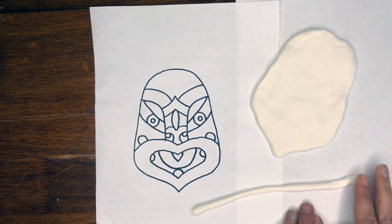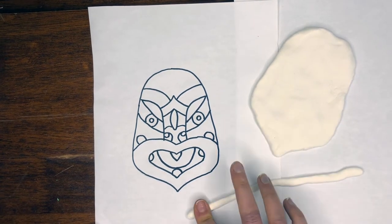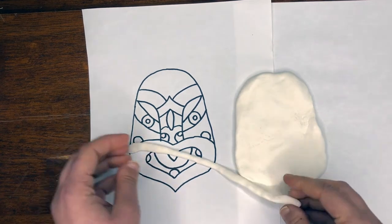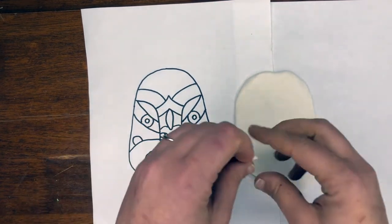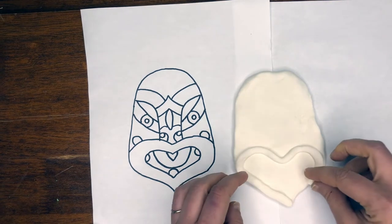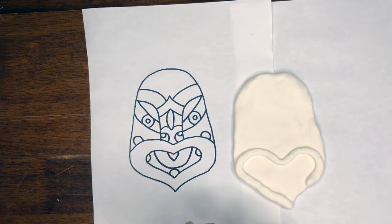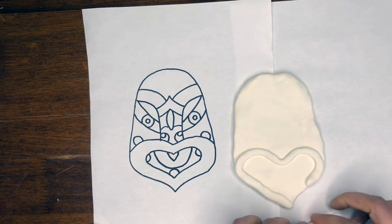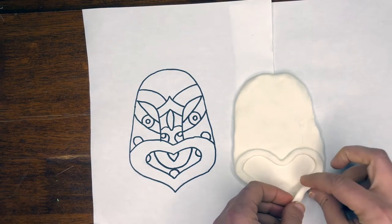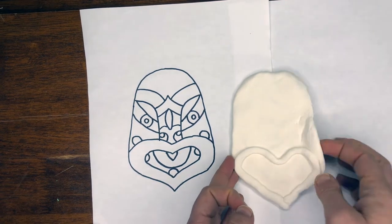I'm going to start with the mouth. Flatten the coil by pressing it, so it's kind of like a line. Now bring it all the way from the point up — we're going to curve, come down kind of like a heart, up and back down. If it wasn't long enough, just coil and flatten a little more. You can break off enough to connect, and it sticks — I just pressed lightly, but I want there to be a relief, meaning it's coming off the plane. This is how we're building up our sculpture.